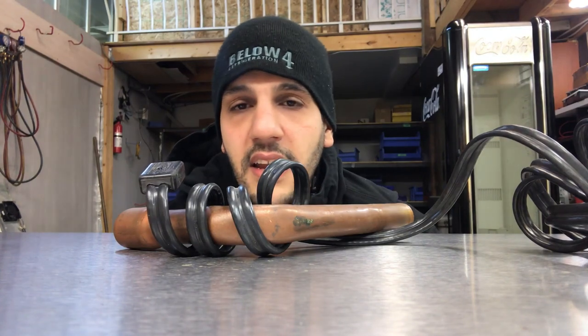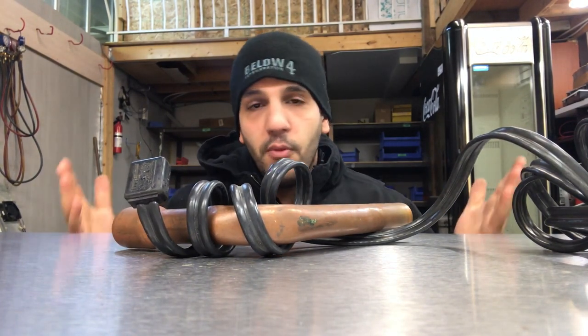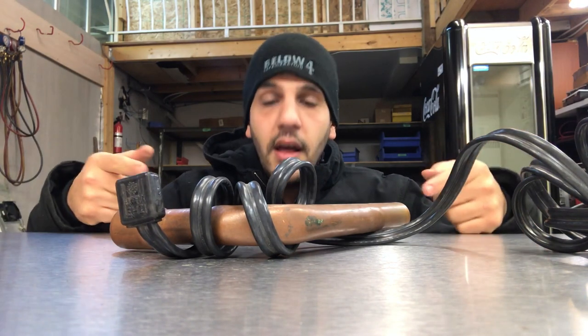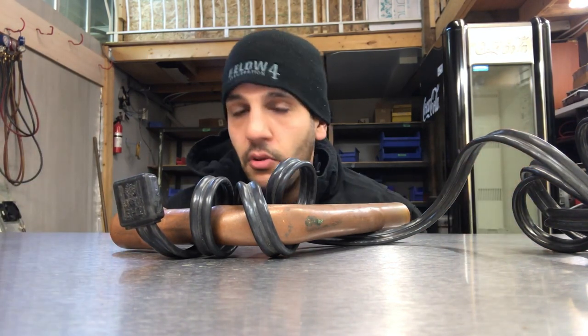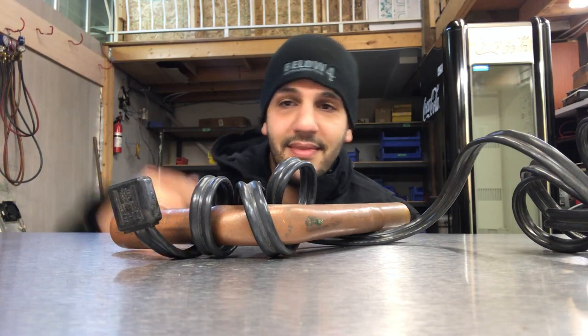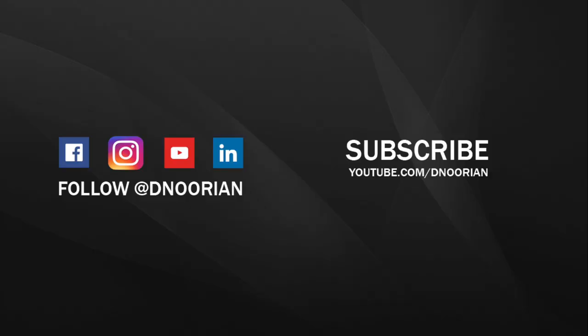Once again, this is Danny. Hopefully you enjoyed this video. If you want to learn more about refrigeration, feel free to leave a comment in the section below, as I do reply to all your comments. I greatly appreciate it — just give me some feedback. Thank you.